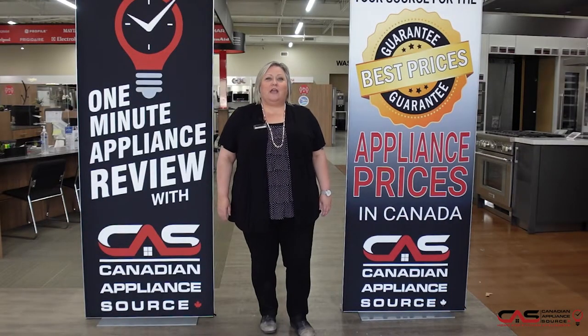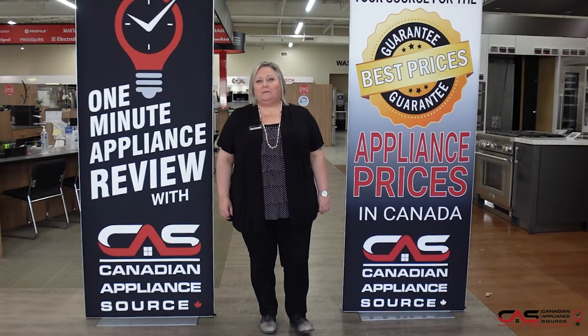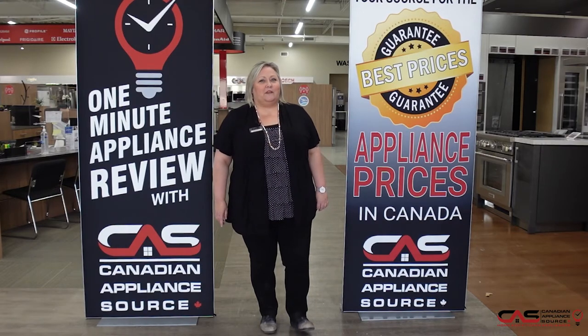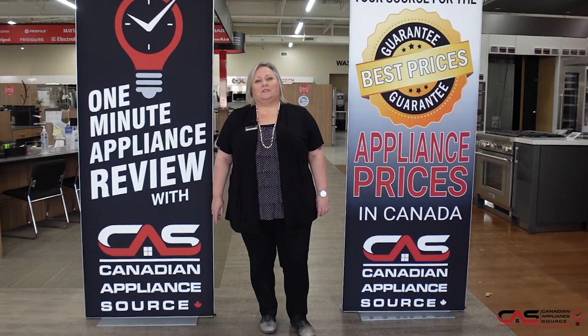If you have any other questions about this or any model we carry at Canadian Appliance Source, feel free to reach out to me directly by phone at extension 822, or you can visit us at canadianappliance.ca — go to the bottom right-hand corner, open up a chat, and ask for Joanne. And don't forget, make sure you mention you saw me on One Minute Info for my VIP price on all appliances and even extended warranties.